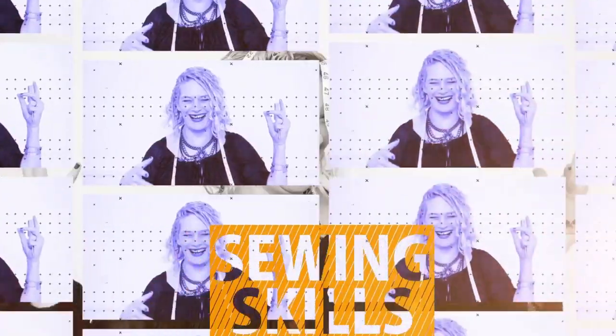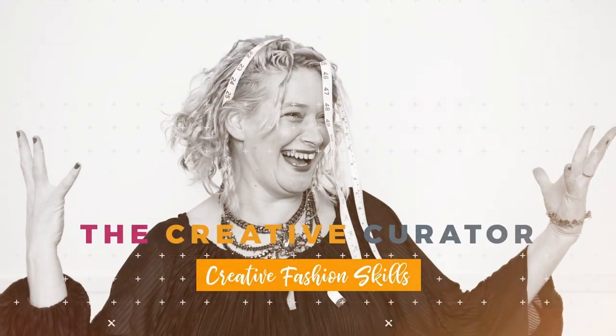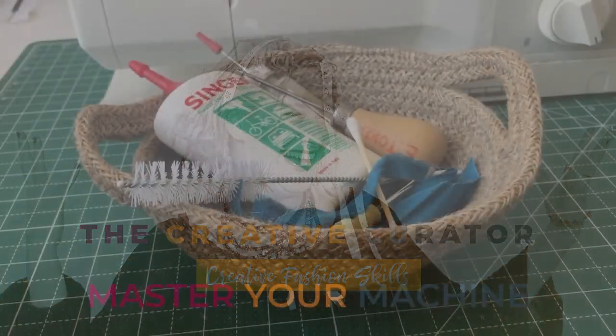Yesterday we covered threading a machine, filling a bobbin, and loading that bobbin into your machine. Today we are going to cover machine maintenance. Your sewing machine is a very important piece of equipment — you need to take care of it if you want it to take care of your sewing needs. I'll be showing you how to clean out your sewing machine, how to oil it, and just basically treat it with a bit of TLC.